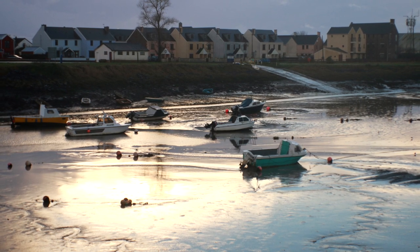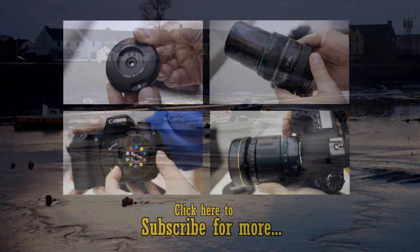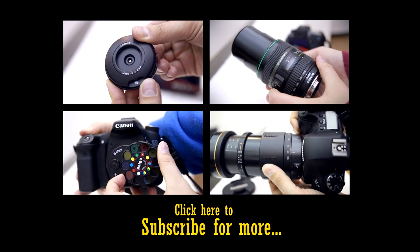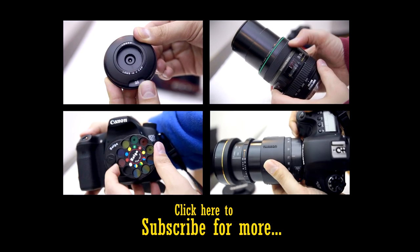What do you think of my selection? Are there any prime examples of recently designed camera lenses that simply fail? Leave a comment below, and subscribe for more photography videos.